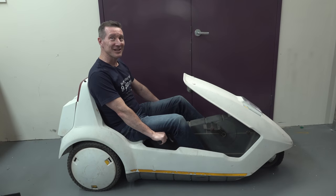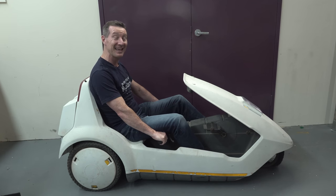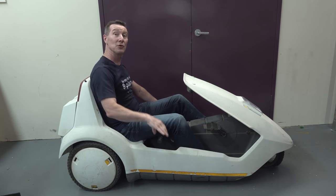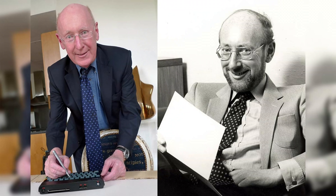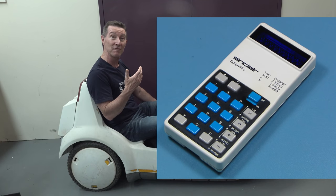Yes, it's the classic Sinclair C5. I'm finally getting back around to doing it. Sadly, I just heard the news today that Sir Clive Sinclair passed away at the age of 81. Hats off to Sir Clive Sinclair for basically pioneering low-cost consumer electronics — stuff that started with scientific calculators back in 1974.